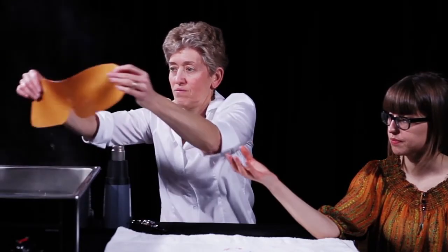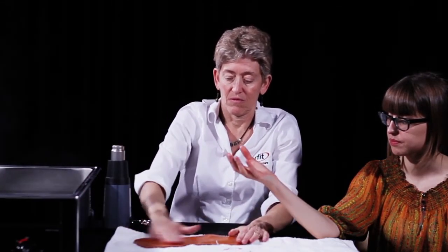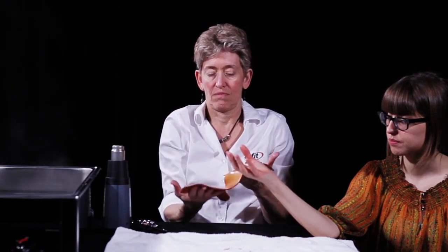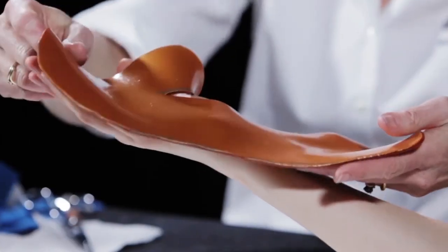Remove the heated orthosis from the water bath with two hands and dry briefly on a towel to remove excess hot water. The patient's hand is positioned with the forearm supinated and the elbow supported on the table. The thumb and fingers remain in as relaxed a position as possible.